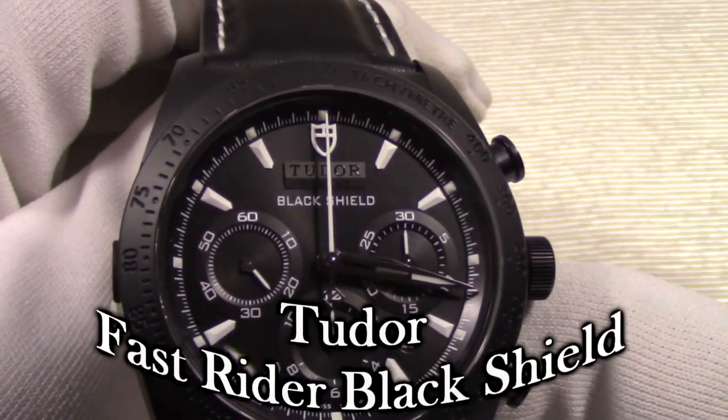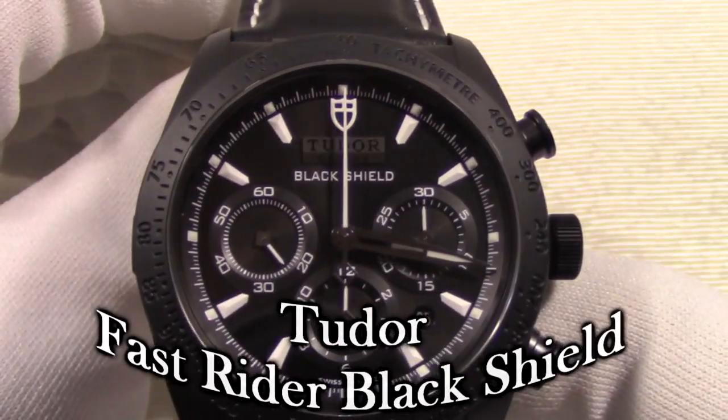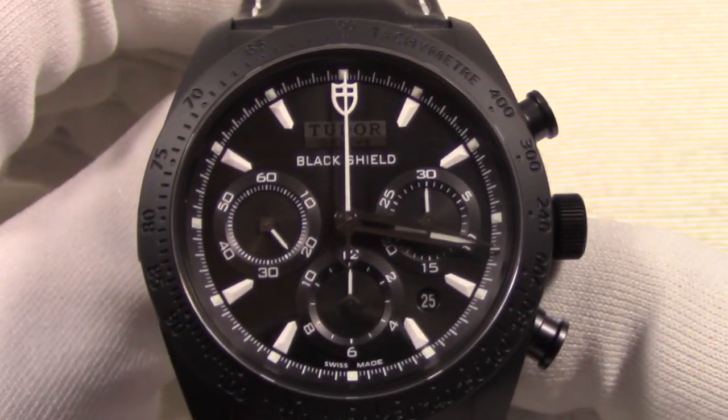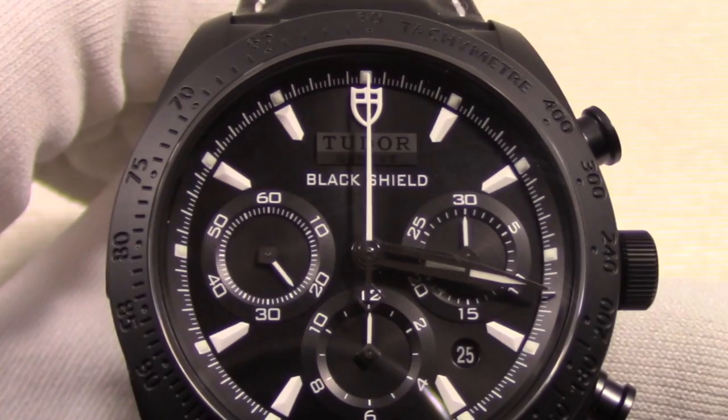Hello again watch lovers, this is Charles Wallenford back again with another watch review. Today I am reviewing the Tudor Fast Rider Black Shield reference M4200CN-0017.